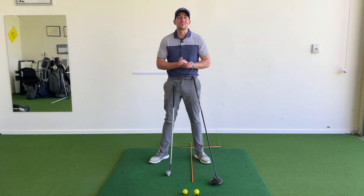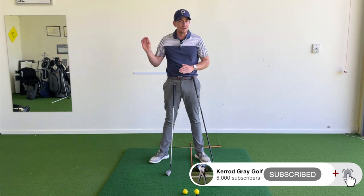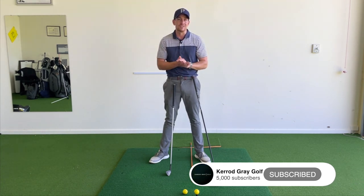Thanks for tuning in guys. Kerry Gray here back in the studio at Joondalup Resort. If you haven't already, please go down below, click subscribe, and click that little bell so you get notified of all the great content coming your way.